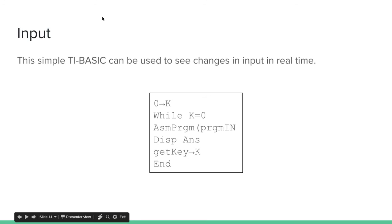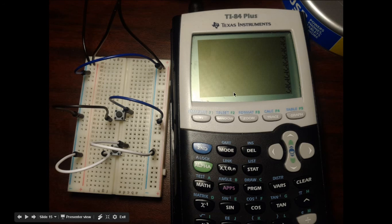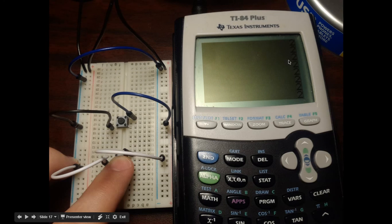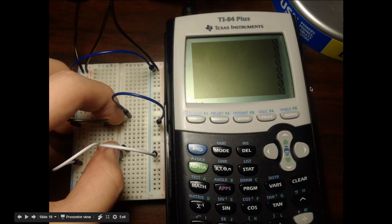Here's a simple code I made using program IN in TI-BASIC to see that it changes the input in real time. All it does is loop forever until a key is pressed, and every time it loops it calls program IN and then displays the value. So it's just going to keep displaying the input forever until you press a button and the program ends. Here you can see it's constantly reading threes because I have no buttons pressed down. If I press the top button down it changes to a whole bunch of ones. Now if I press the bottom button down, it changes to twos. Now if I press both buttons down, it changes to all zeros. This is how you can actually read input from components in your breadboard.